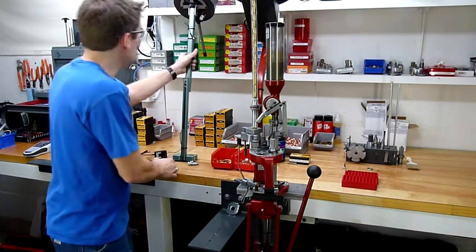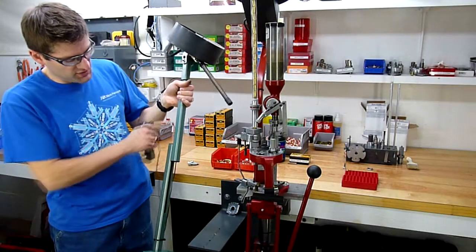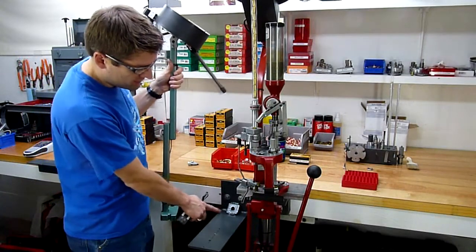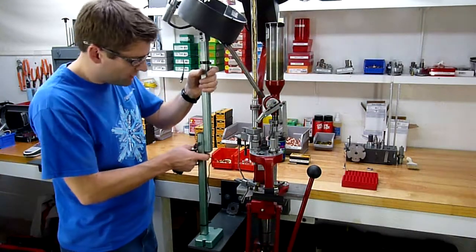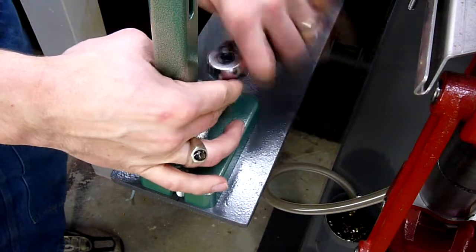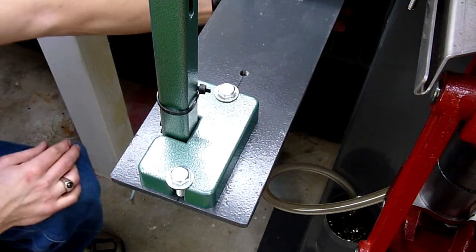I'm going to take the RCBS bullet feeder unit which has the bowl on the top, an adjustable height vertical member, and the mounting base. Here I've got a three-eighths inch steel plate bracket that I've mounted firmly to my working surface. I'll take a moment to secure these screws and of course I need to also plug the unit in.